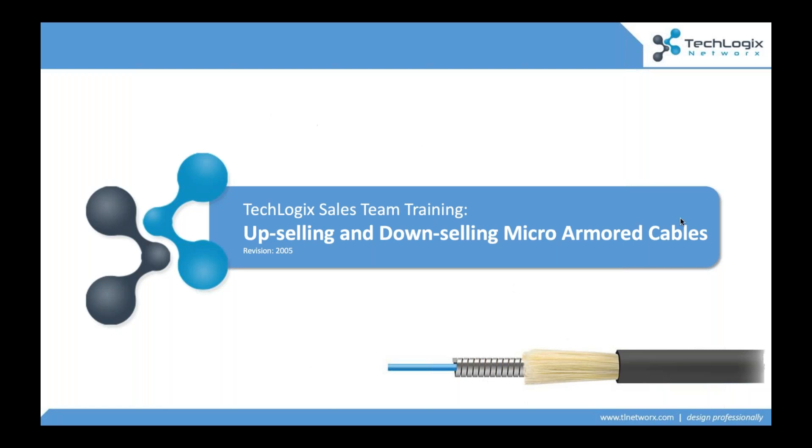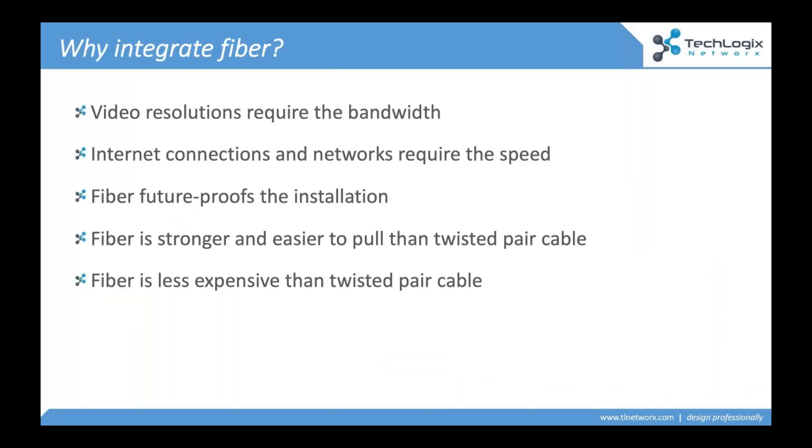I always like to start these sessions talking about why fiber. And I might sound like a broken record, but this is important. We're seeing more and more fiber out there. Folks have to warm up to this technology — you have to warm up to optics. Why? Because video requires the bandwidth. Internet requires the speed. We need to future-proof our installations. We're exceeding the capacity and capabilities of twisted pair. Even CAT7 maxes out at 10 gig — that's not going to do a 4K signal natively. We have to think about fiber optics.